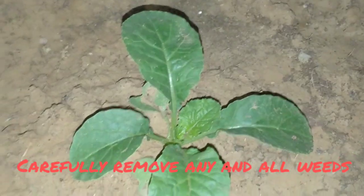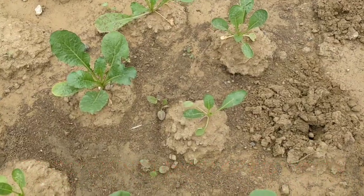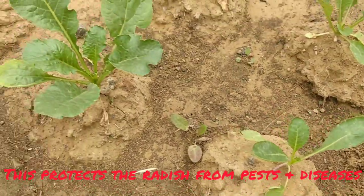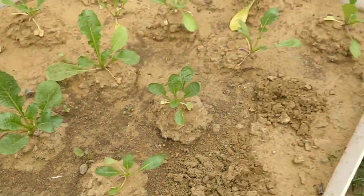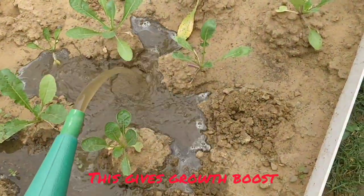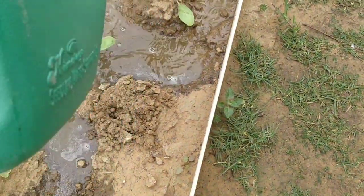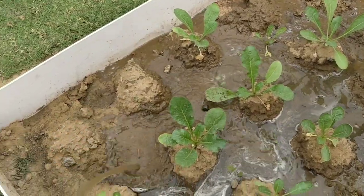After 10 to 15 days, this is what your radishes will look like. We will manure the plants twice during the entire growing period. The first round of manuring happens 15 days after sprouting using a neem-based manure, whether it be neem khali, neem shield, or something similar. The second round of manuring happens 15 days after the first, and this will be done using organic compost or gober khad.